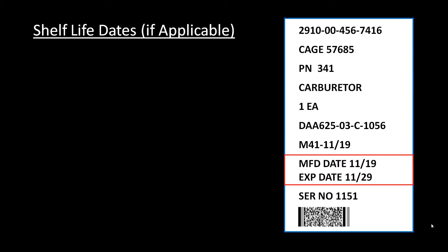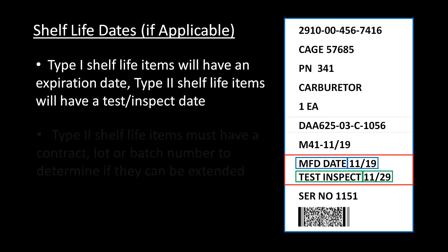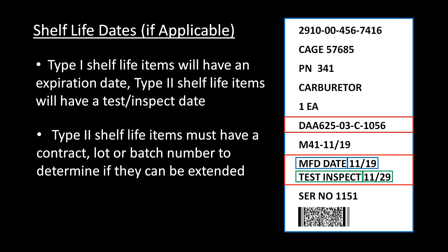The next two lines are for shelf life data. The first line will be the manufactured, cured, assembled, or packed date, followed by the month and year it was made. The second line provides the expiration date for a Type 1 item or a test and spec date for a Type 2 item, followed by either the month and year or quarter and year in which the item comes due. It is important to note that Type 2 shelf life items should always have a contract, lot, or batch number printed somewhere on the unit container, as this information is essential to determining if the item's shelf life can be extended.